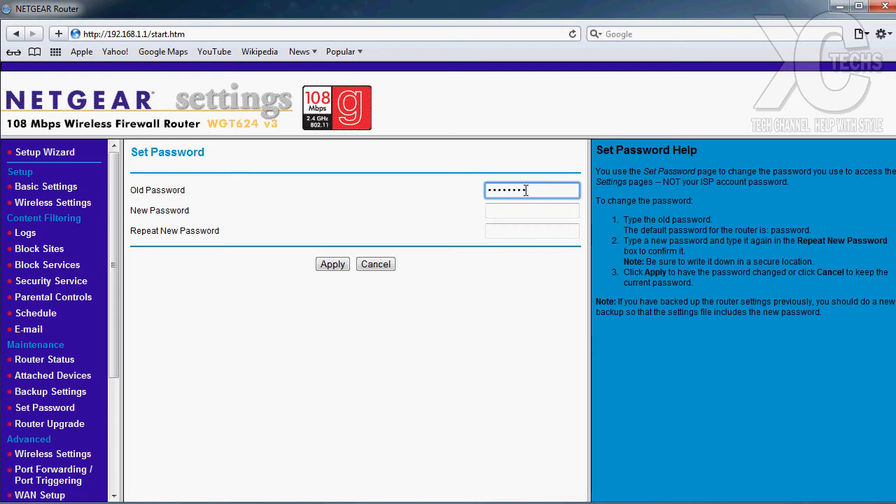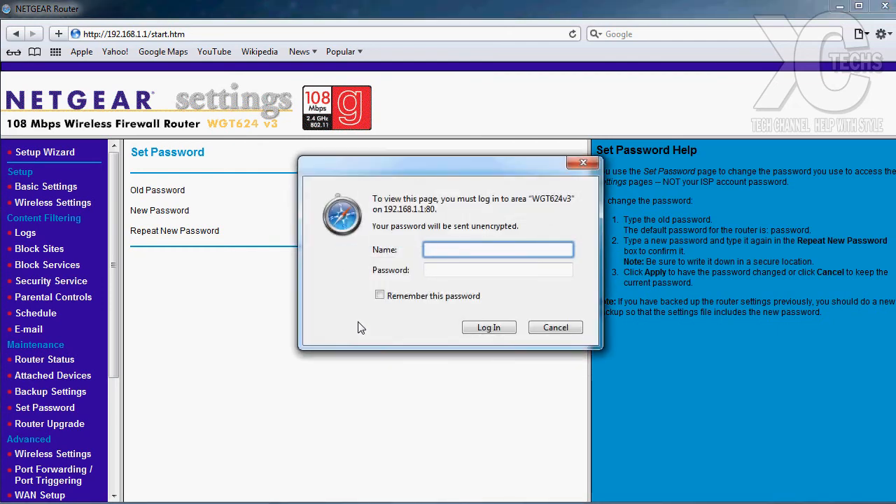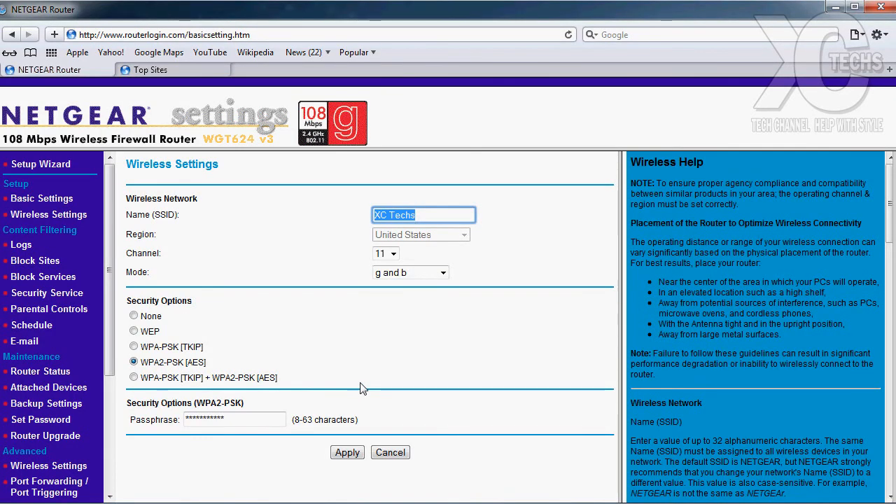It will ask for the old password, which is 'password.' Then enter your new password — if it's capital letters and numbers, that's always better so nobody can hack you. I'm going to enter my new password now and press Apply. There you go — now it's telling me to log in again. The username stays the same, but the password has changed, so I'm entering it now. There you go — I just logged back in without any problems.